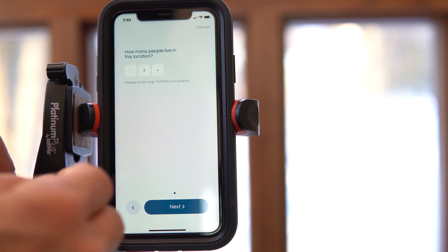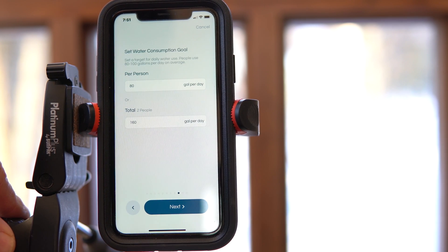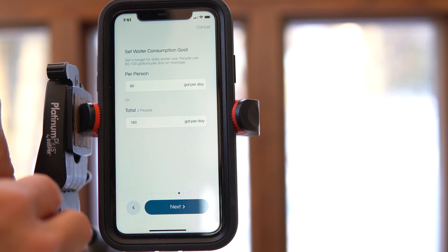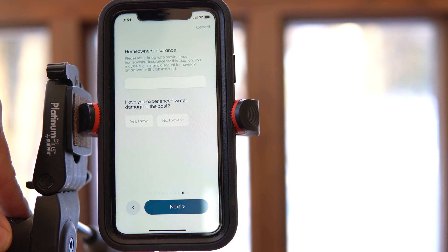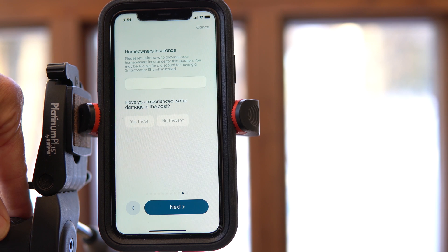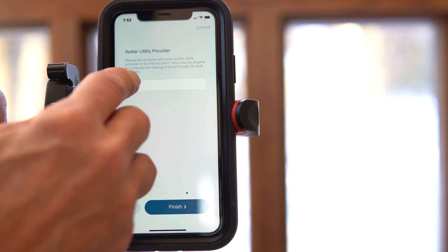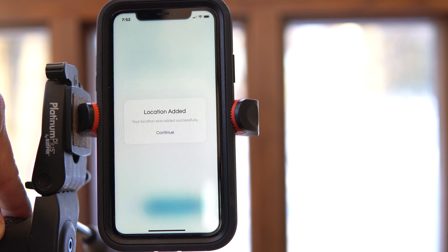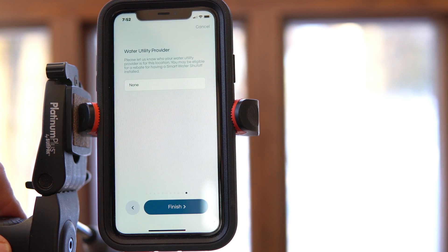It will ask how many people live in the location — there are only two of us. Set a water consumption goal: it suggests 80 gallons per day per person, so 160 gallons a day total, which is a fair goal. It also asks about homeowners insurance and your water utility provider. We don't have one because we're on well water. Once done, our location's been added — press continue.